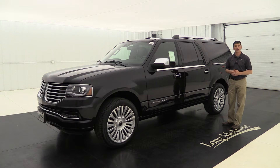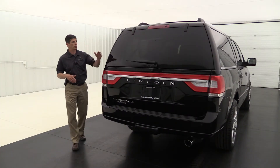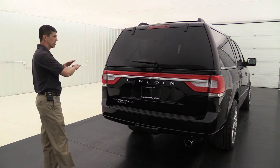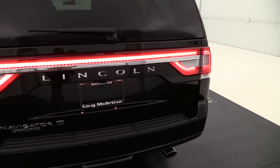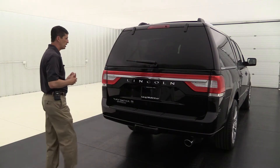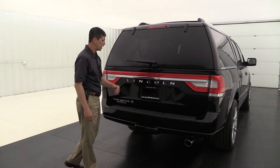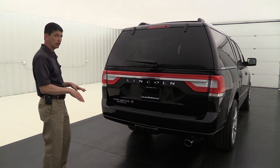Moving to the back, you're going to see your rear defrost, rear wiper, and a nice chrome accent right below the LED tail lights — those LED lights go clear across the back. People are going to know when you're wanting to brake, and the LEDs are so much brighter as well. It has a rear view camera with reverse sensing, so just like the front sensor, it will alert you if you get too close to anything while backing up.